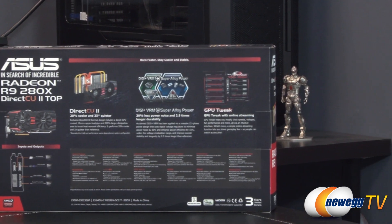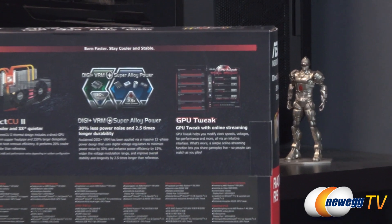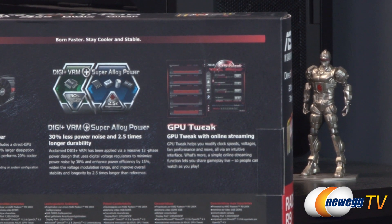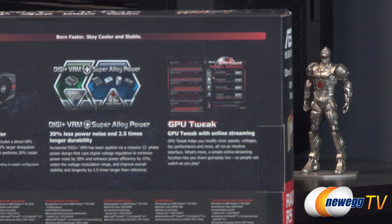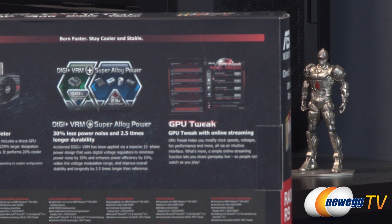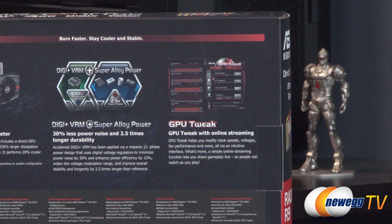You can see a screenshot of it right there, and a new feature they've integrated is online streaming. So not only can you modify clock speeds, voltages, fan performance, and all that good stuff, but you can also use it to do online streaming — which is totally rad if you like to play games and stream them online.